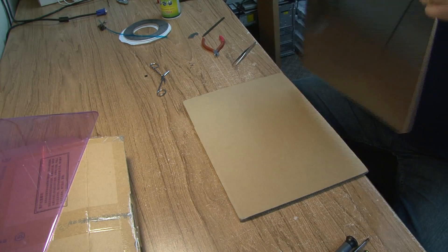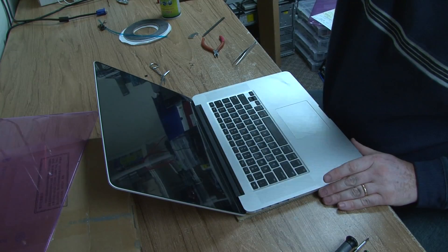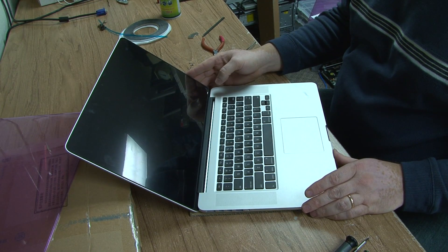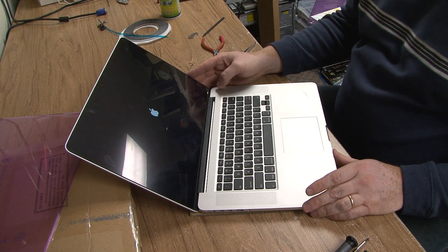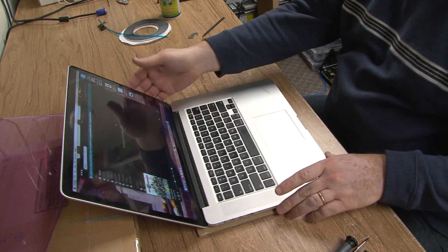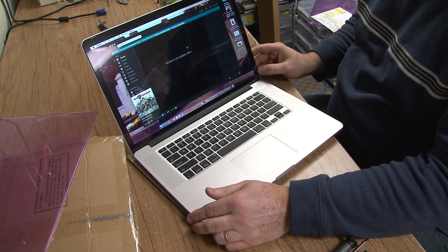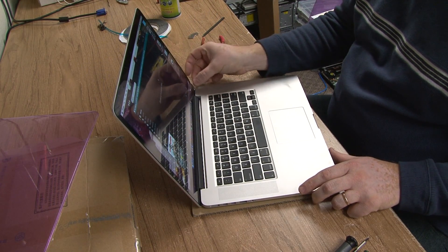Alright, so the computer — moment of truth. I hear something, I see something. And voilà, we have a working computer here. I don't believe it!